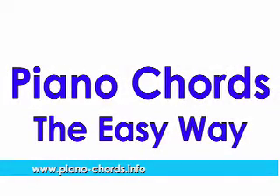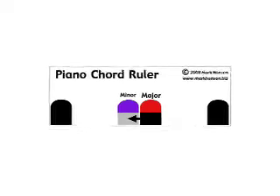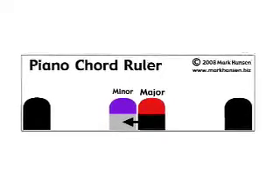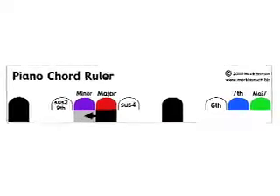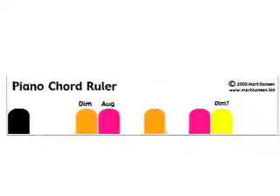Welcome to Piano Chords The Easy Way, a short little tutorial on how to find chords with chord rulers that come with the book. The Piano Chord Ruler comes in a number of sizes, from simple ones to find major and minor chords, to more complex ones that find 7ths, 9ths, suspended chords, diminished and augmented chords.